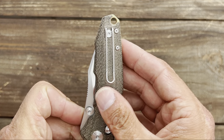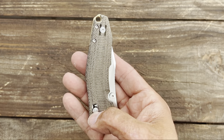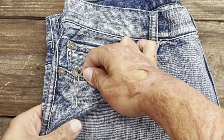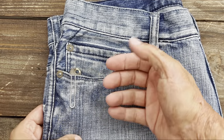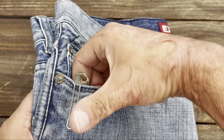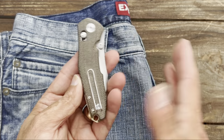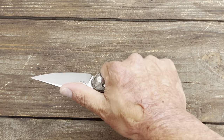It's tip-up, left or right hand carry, so along with the dual studs and axis-style lock, it makes it a completely ambidextrous knife. It has good retention going into the pocket nicely. It does have a lot of tension, so depending on how thick your pants are it might take a little extra force to get it in. It shows a good amount sticking out — gives you something to grab — and it rides nicely and stays out of the way in the pocket.